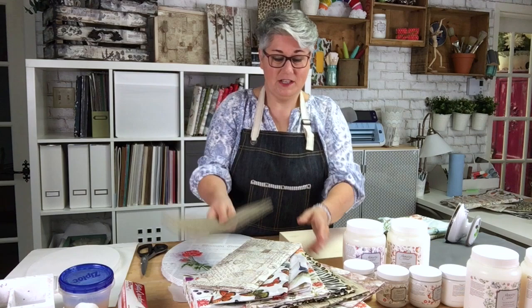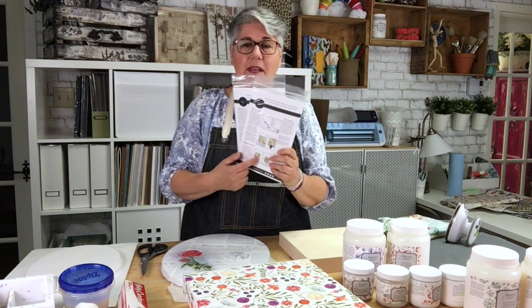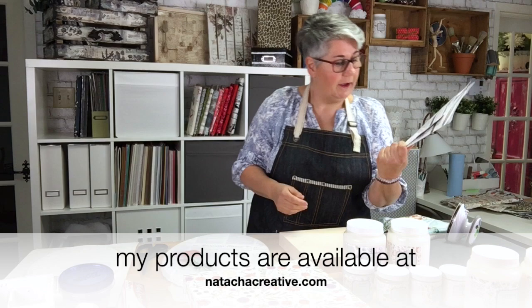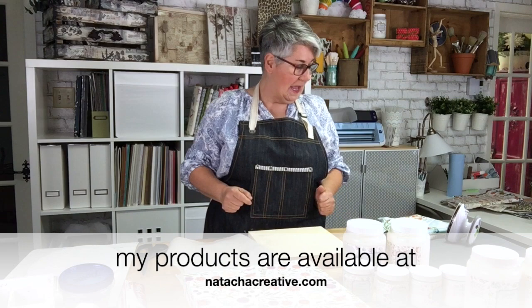Another nice thing: on the back of all our packaging, there's a full explanation in French and English. So don't worry if you don't remember everything — all the details and instructions are right there.